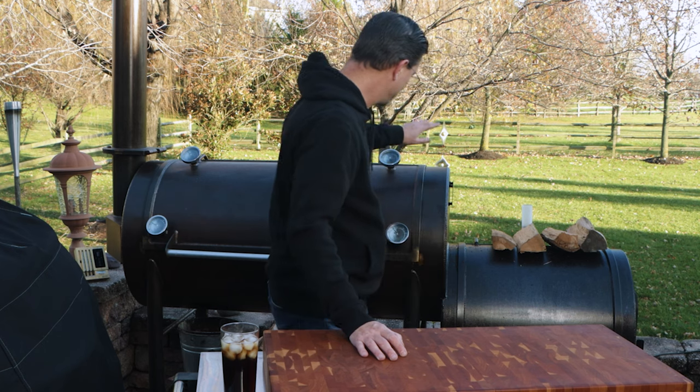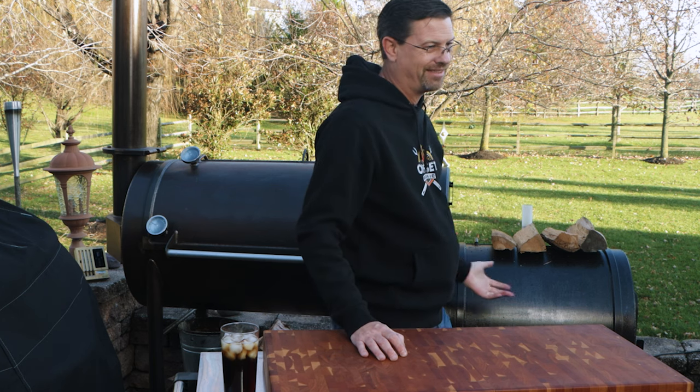I have absolutely no regrets. Is it worth the wait? Absolutely. There's nothing to nitpick. I've been thrilled with the learning experience — one year, 41 cooks, used it many weekends, sometimes back-to-back Saturday and Sunday. I've put it through its paces and I'm absolutely thrilled. There are competitors out there, but knowing what I know, I wouldn't go in a different direction. The price point is phenomenal for the quality — great welds, great fit, doesn't leak. It's a well-made, stable pit and I love it.